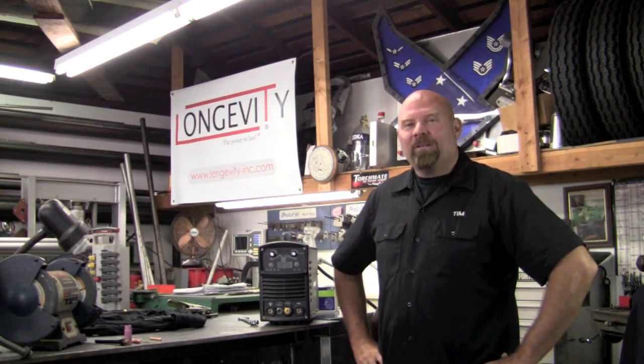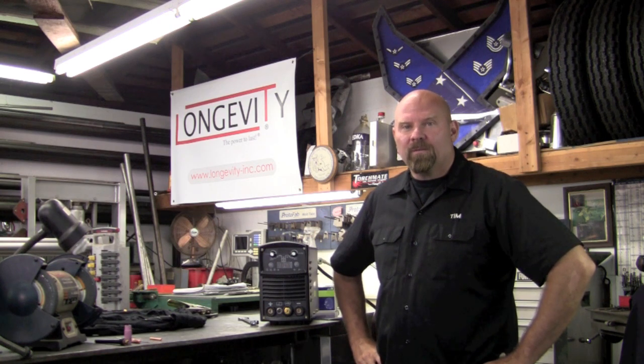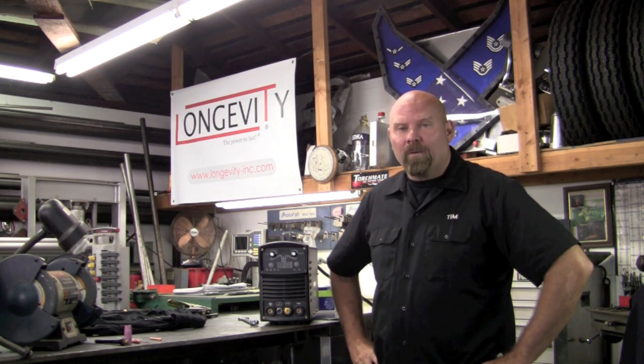Welcome to Longevity's Welding Channel. I'm Tim Roble and I'm here to introduce you to the brand new MicroTig 200 Digital. This machine is a full synergic design, which means the software and the hardware work together in unison to bring you the optimum weld puddle.